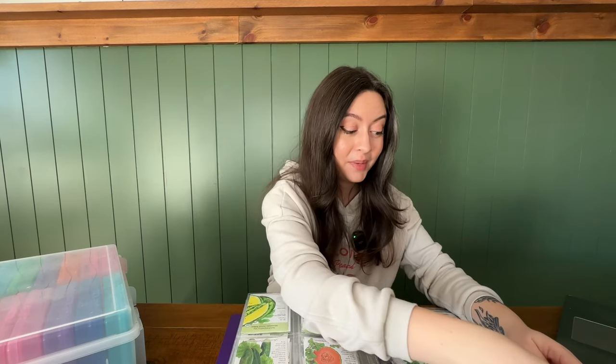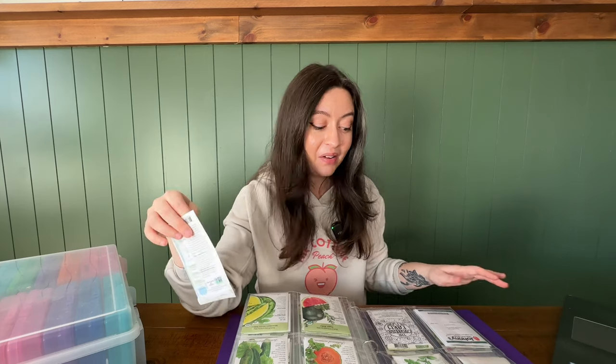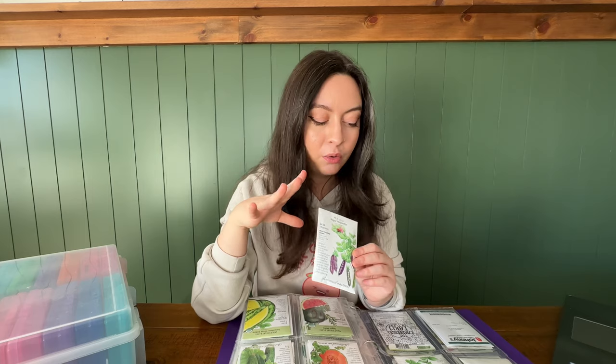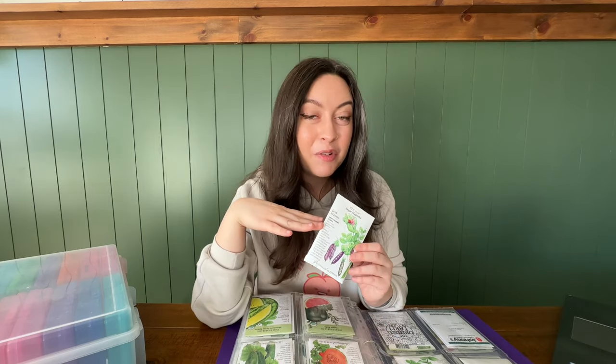I set a personal goal to add more purple to my garden this year. Something to keep in mind is: what kind of colors do you want to be harvesting? I'm doing an aurora pepper that has purple, a burgundy broccoli, and a burgundy okra. I also have my sugar magnolia snap peas — these are a purple snap pea. Snap peas are my favorite garden snack; I grow so many of them every year. I'm really excited to have a purple variety because I need more color in my harvest basket.